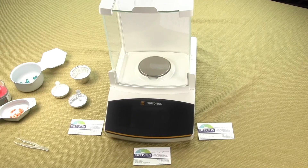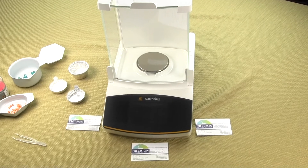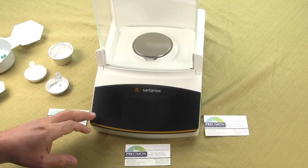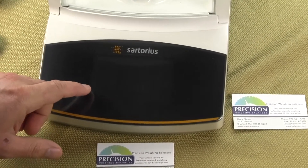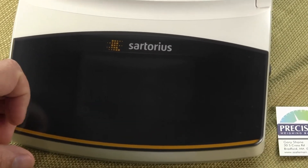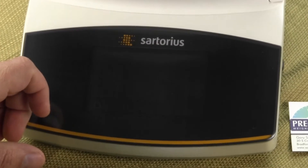In this video, we're going to cover the weigh-in mode and the different configuration choices you have for a Sartorius Practum, Quintix, or Secura laboratory balance. I'll be using a Secura 225D in this demonstration, and Wear Precision are an authorized distributor of Sartorius balances.